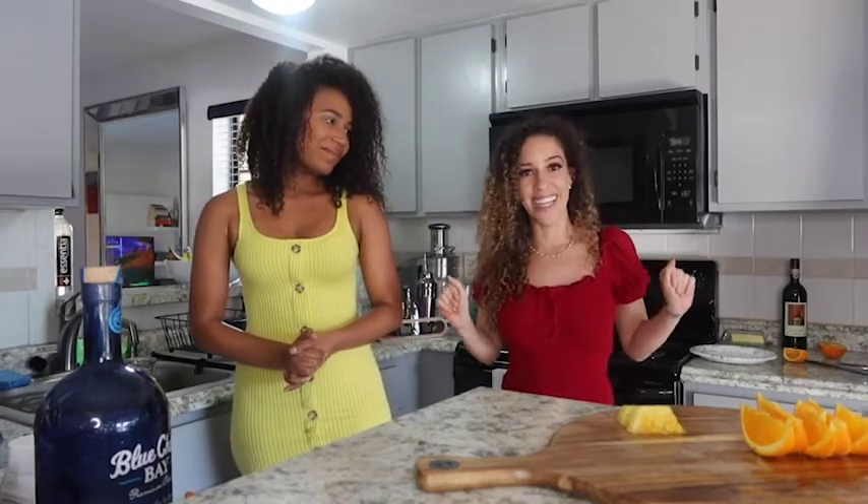And ladies, with all these Instagram models walking around, we can't be drinking too much beer, okay? So we're going to hook you up and show you a nice light and refreshing drink that won't leave you feeling bloated — just a little tipsy, I guess.